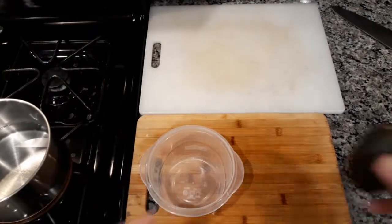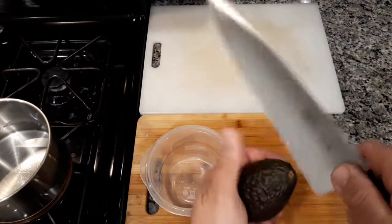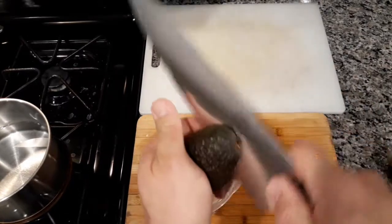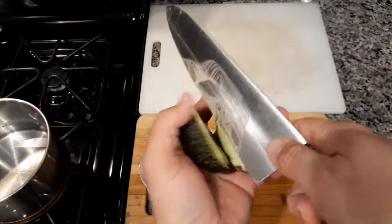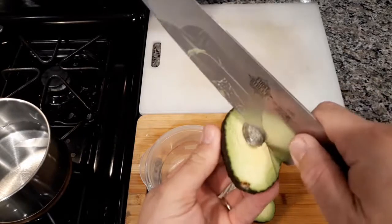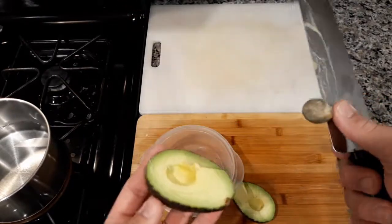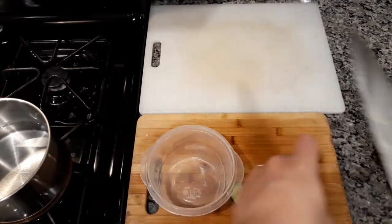So for this one, we're going to start with making some guacamole. The easiest thing to do is just kind of cut it in, switch it around — just be careful with your hand — and then just get it real quick, twist and release. There you go. So that's very simple. Just be careful with your fingers.